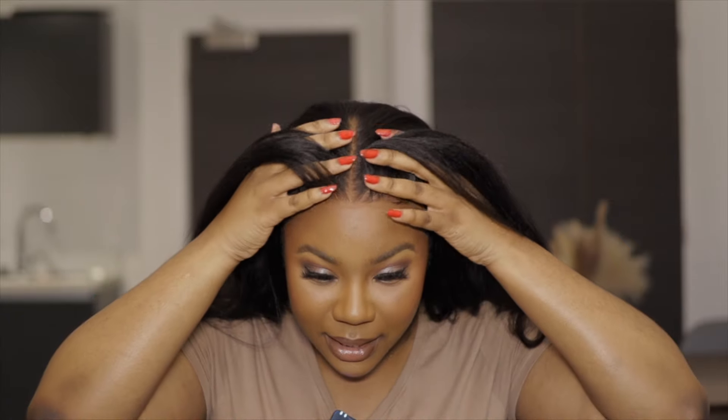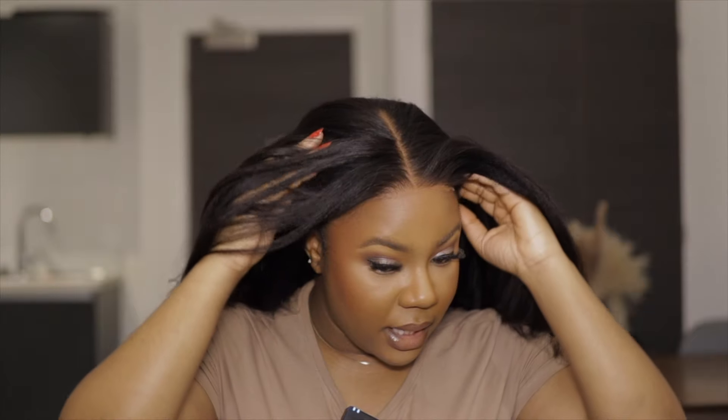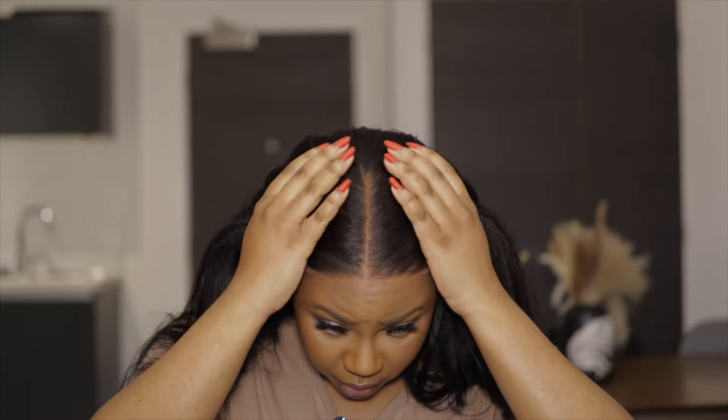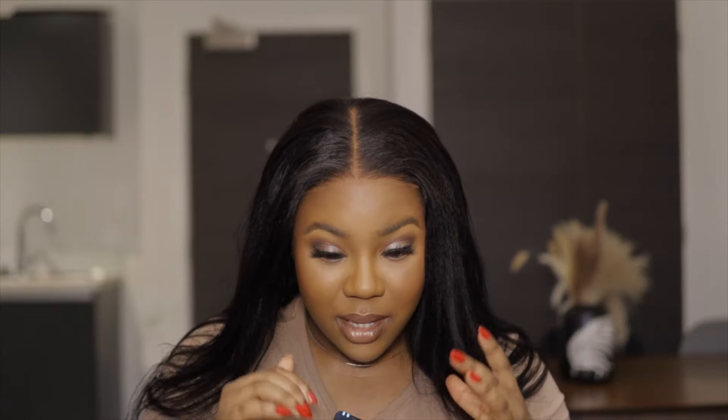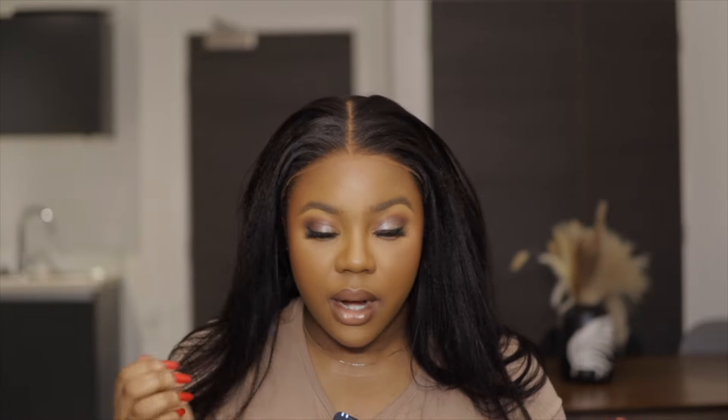The wig is on now and this is what the lace looks like — it looks so good. This is a 7x5, there's a lot of space, it's almost ear to ear. The first thing I noticed when I pulled this wig out of the box is that this closure has a really deep center part and I love a deep center part. The hair texture is yaki so it gives that kinky feel when it's really straightened, and it's really soft so I'm not going to have a hard time playing around with this hair.